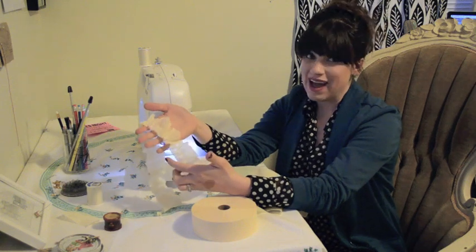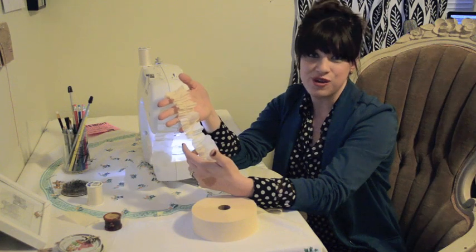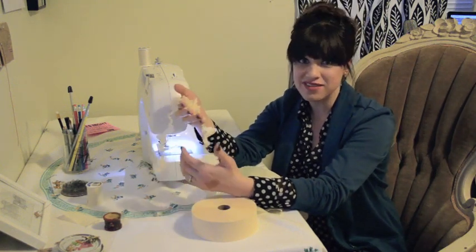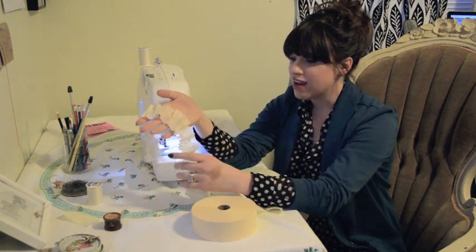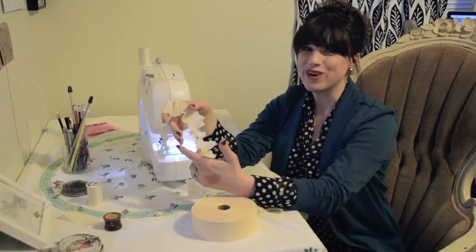We use it for packaging for Christmas and we've used it for Christmas tree garlands. We would love to know what you guys would use it for, so please leave us a comment. Email us if you have any questions, and as always check back with our blog vintagewhitesblog.com for more tutorials.